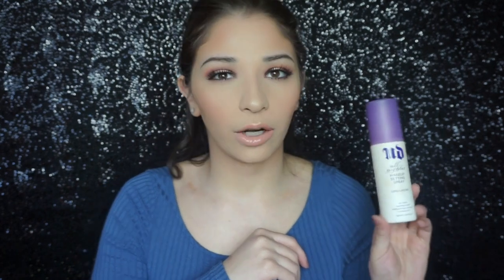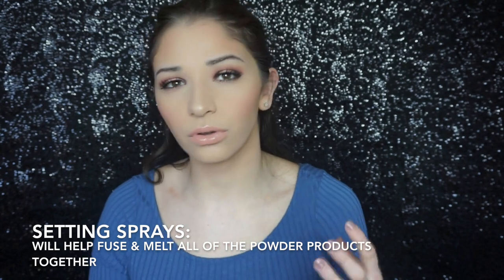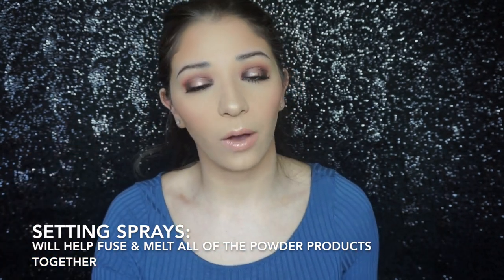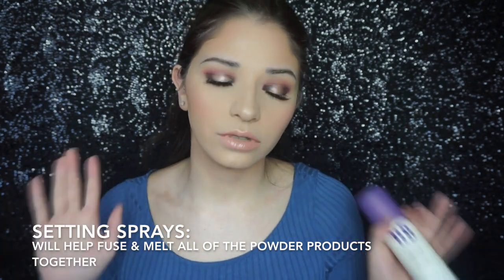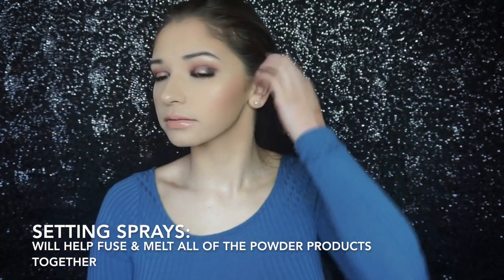I'm a firm believer in prepping and setting sprays, so I'm going to spritz my face with the Urban Decay All Nighter Makeup Setting Spray. I prefer the Chill version but my Sephora has been out of it — I prefer it because I have very dry skin and it gives a cooling sensation. They also have a DeSlick version for oily skin, so if you're oily go ahead and use that. I'm going to spray myself a generous amount. This is the finished look minus the eyes — this is what my face looks like. Thank you guys so much for watching and I'll see you on my next video, bye!